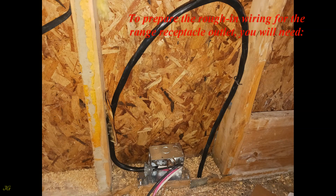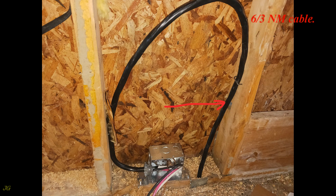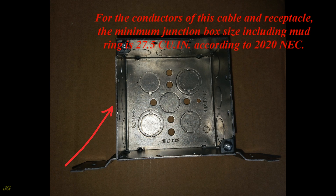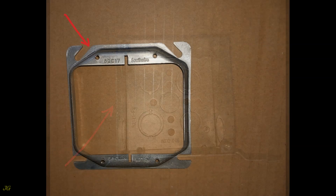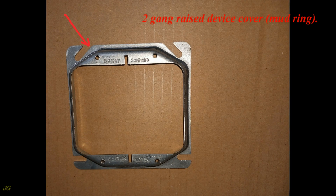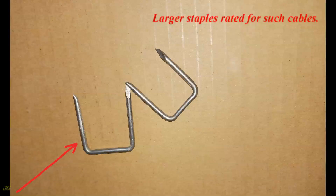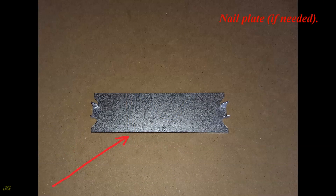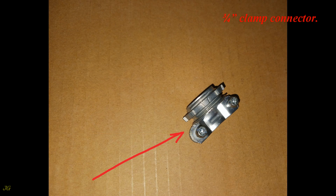To prepare the rough-in wiring for the range receptacle outlet, you will need: 6/3 NM Cable; an appropriately sized junction box to fit the wires and device — the minimum junction box size including mud ring is 27.5 cubic inches according to 2020 NEC; a 2-gang raised device cover mud ring; larger staples rated for such cables; a nail plate if needed; and a 3/4-inch clamp connector.